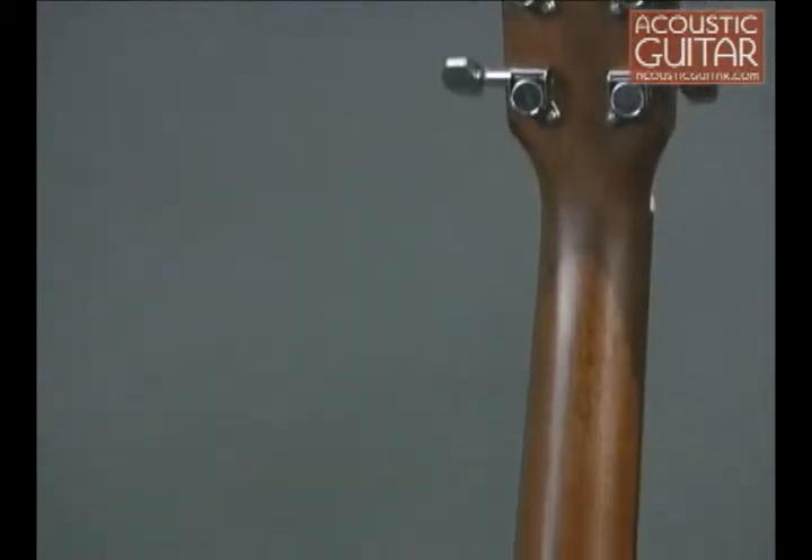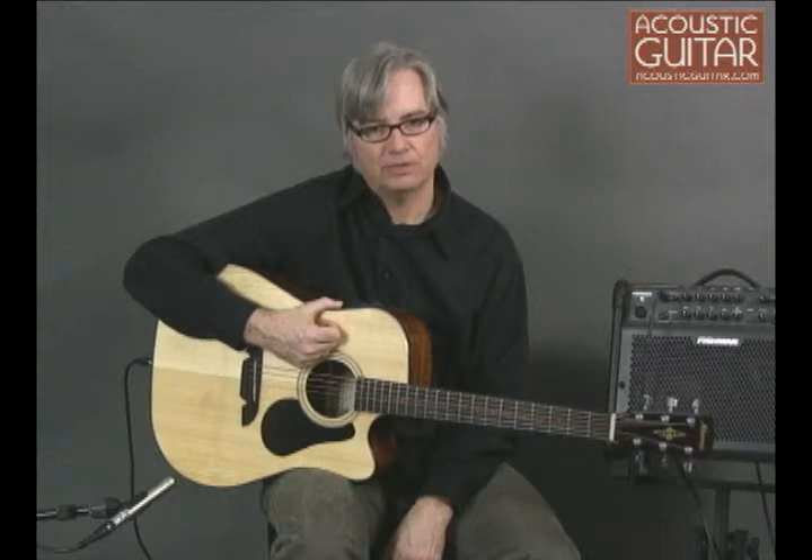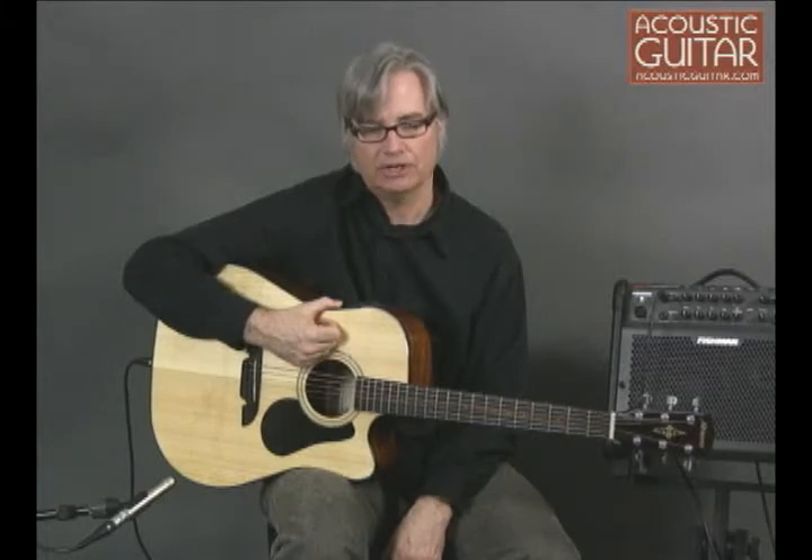The three-piece mahogany neck has a light satin finish, making it easier for your hand to move up and down the neck than a gloss finish does. The medium-sized C-shaped neck, with its 1- and 11/16-inch nut width, is accommodating to both bar chords and single-note soloing in all registers.